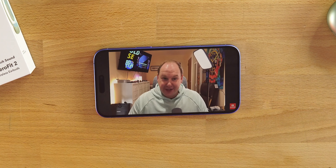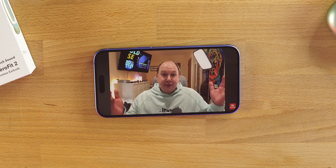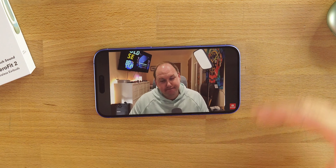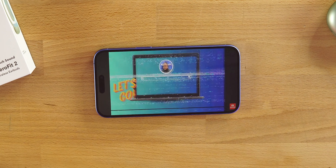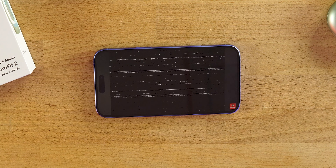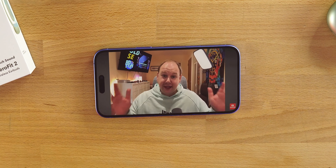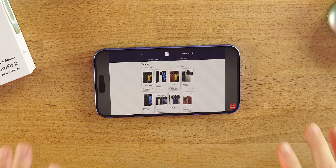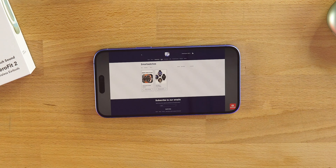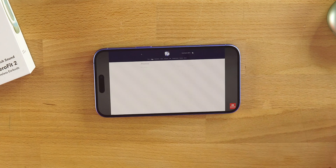Watching content on these earbuds is very enjoyable — no issues at all. Turn on gaming mode if you want to game and it will reduce lag between audio and video to very little or none. Especially turn on that 3D surround sound feature when watching content — it gives you a very nice immersive experience watching YouTube, Amazon Prime, Netflix, whatever you want.